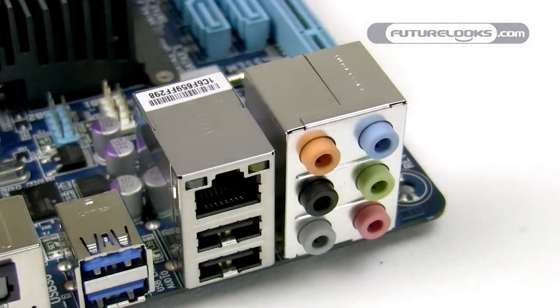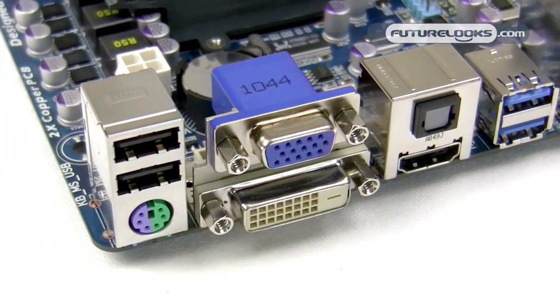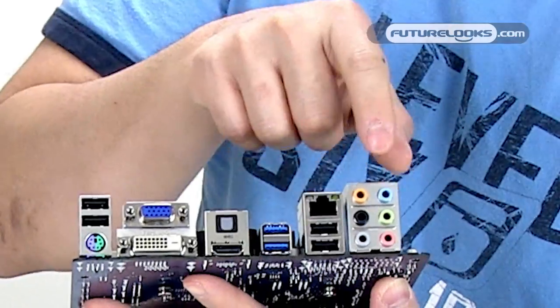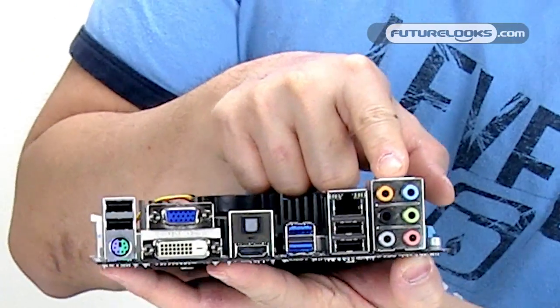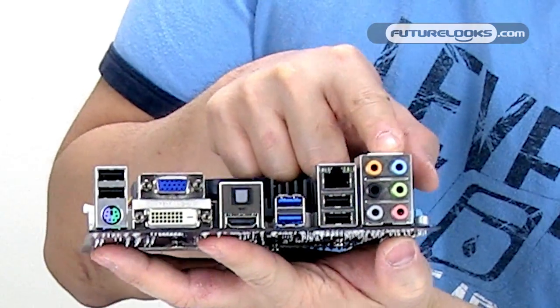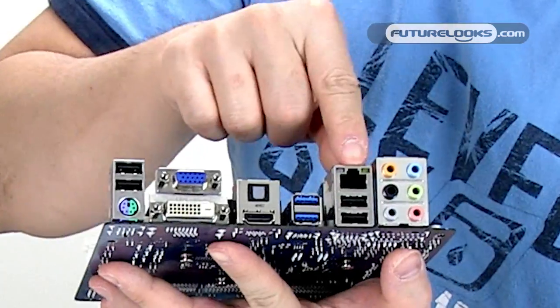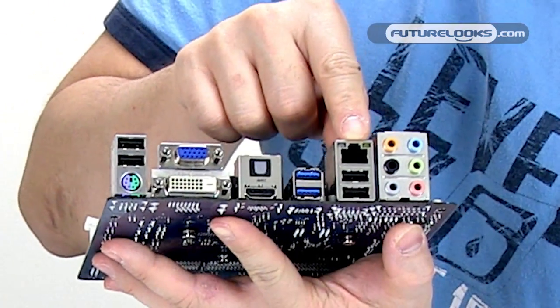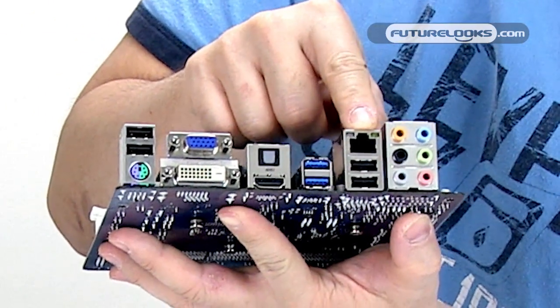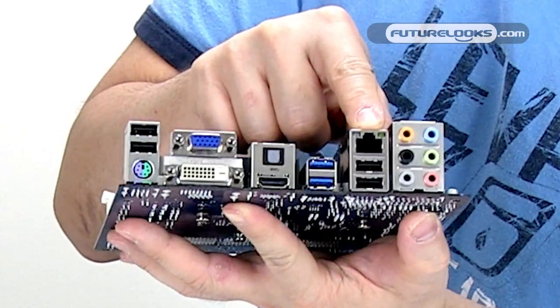The rear I/O on the E350N USB 3 includes 7.1 audio — here you'll see the ports to support that — and this is based on the Realtek ALC892 audio codec. Beside it are two USB 2.0 ports and an Ethernet connector, which is Gigabit, based on the RTL8111E Realtek adapter.